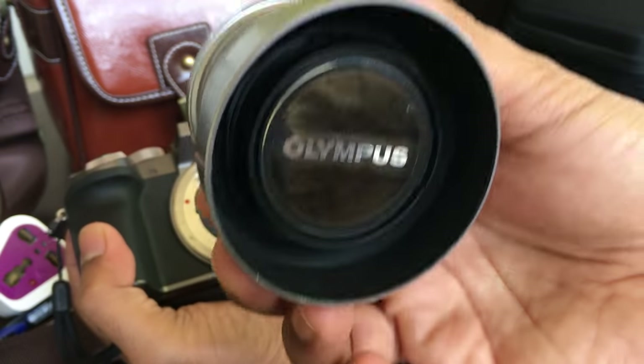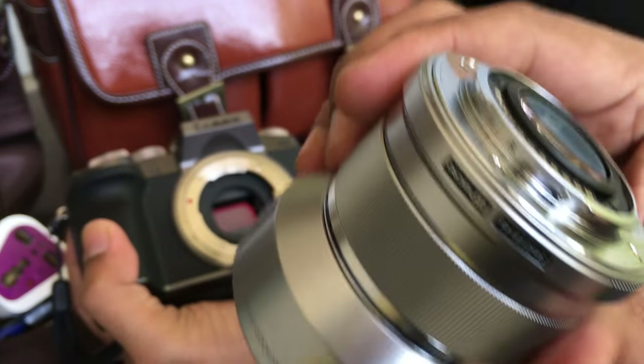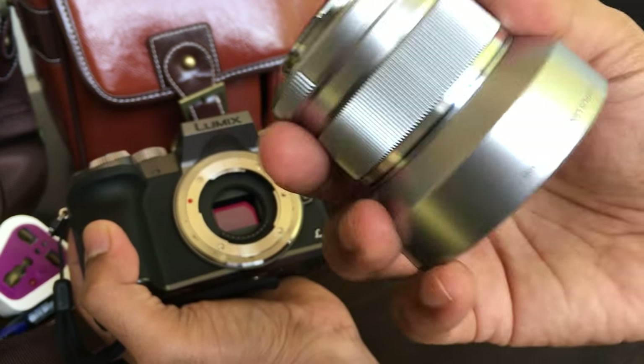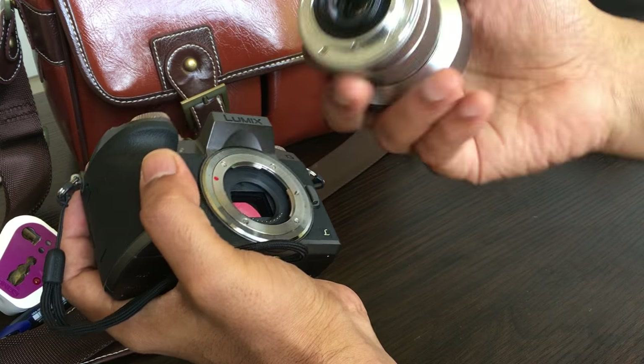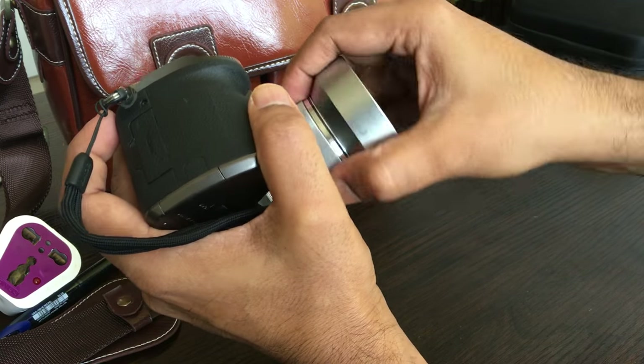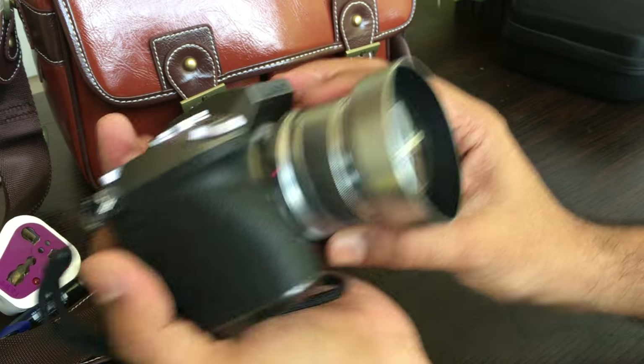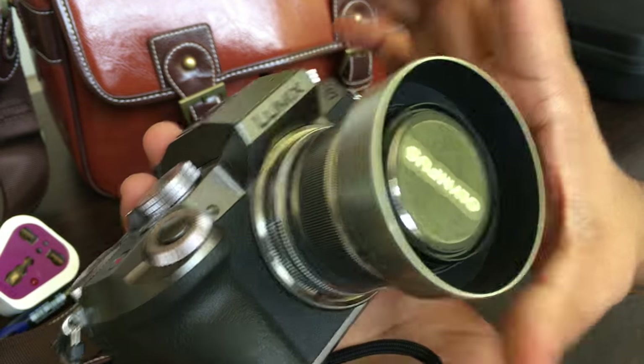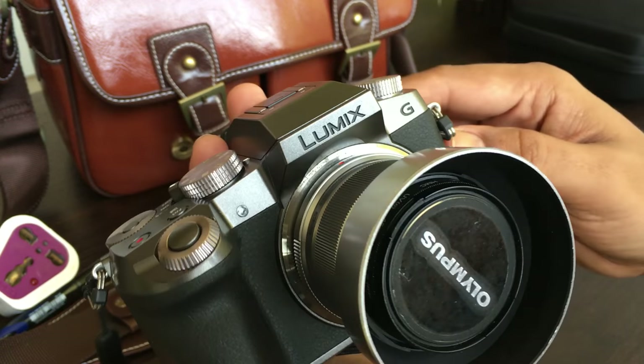This is my Olympus 25mm lens — I really love this lens. It is one of the best lenses I have ever bought. You snap it open, match the red dots, and snap it closed like this. You can hear the click and it is done.